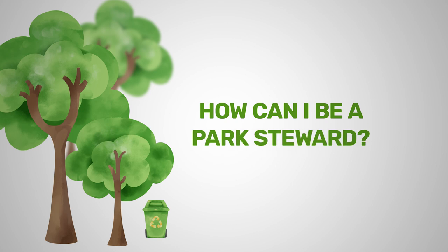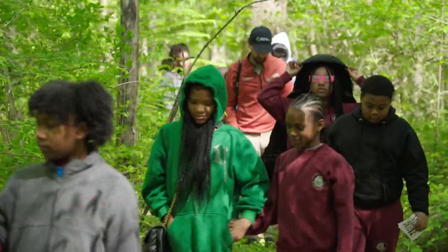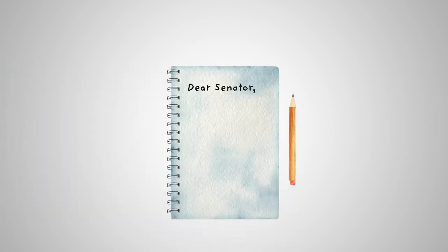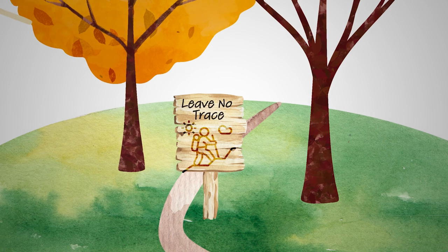How can I be a park steward? The easiest way is just by coming out and experiencing your natural spaces. You can be a park steward in very simple ways: picking up trash, letter campaigns, fundraising for parks, murals or paintings or posters, and making sure you leave no trace.